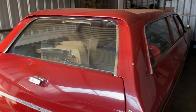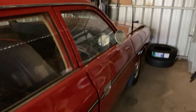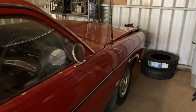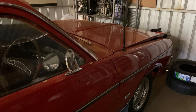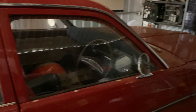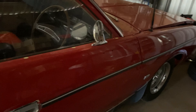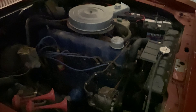And now finally, the one that probably no one's been waiting for — my 1975 VJ Valiant wagon. I ended up buying this car after leaving my previous employment of nine years. I got a fairly hefty pro rata payout, so I decided I was going to buy myself a nice cruiser, and I ended up buying this.